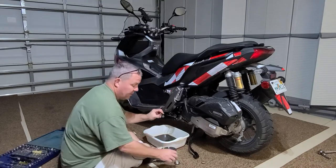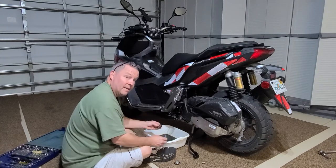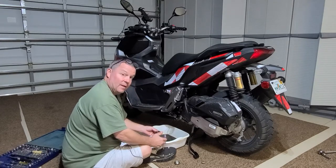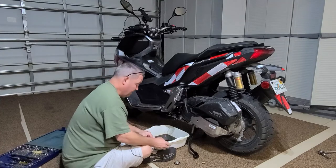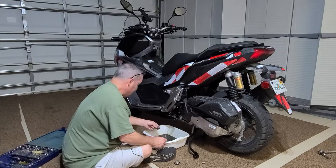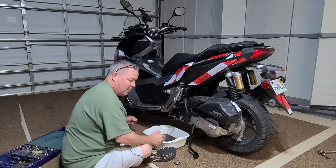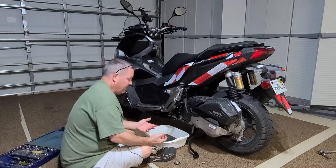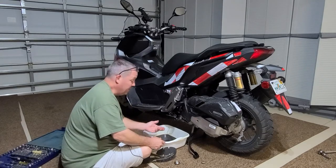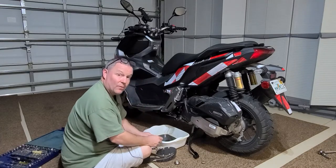We're going to clean this filter. All we do is put it back in the spring, and then put the spring back in. That's the beauty of having a motorcycle like this — this is my oil filter. This video is kind of coming to an end. We'll put it all back together, and I'll give you my synopsis. There's no reason to take the motorcycle into a shop and do all of this.